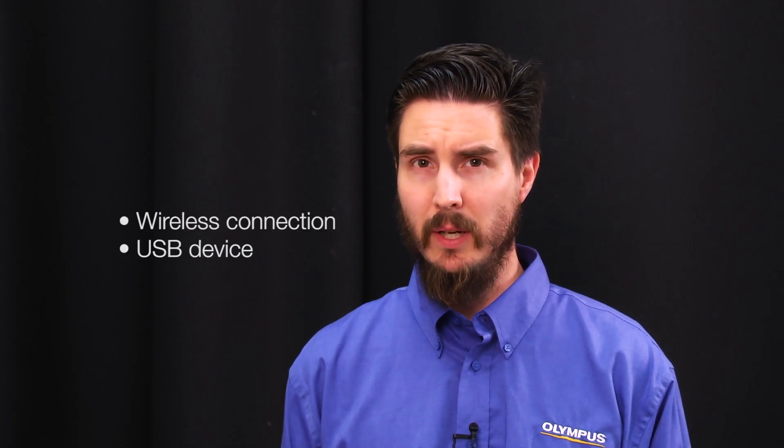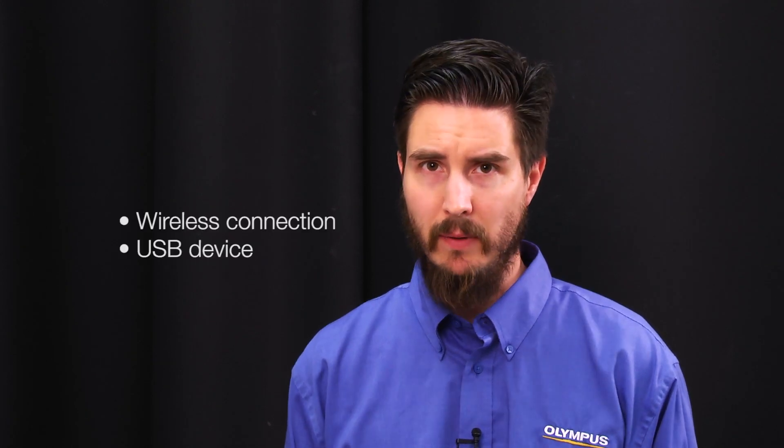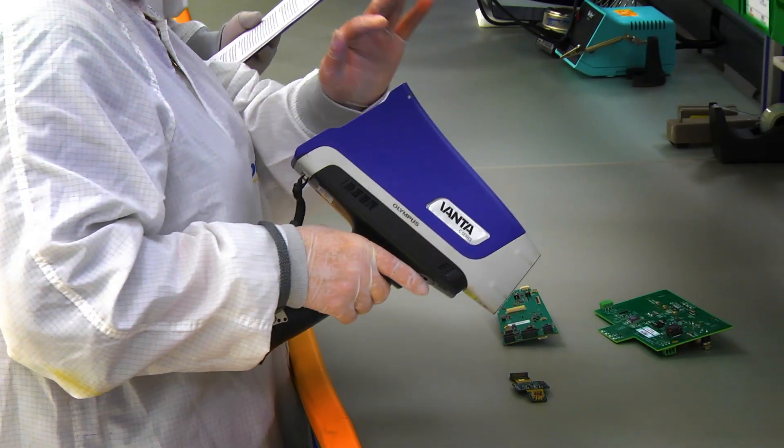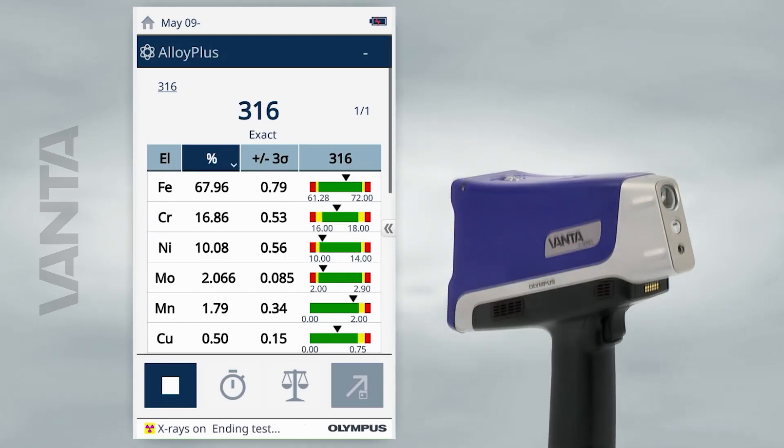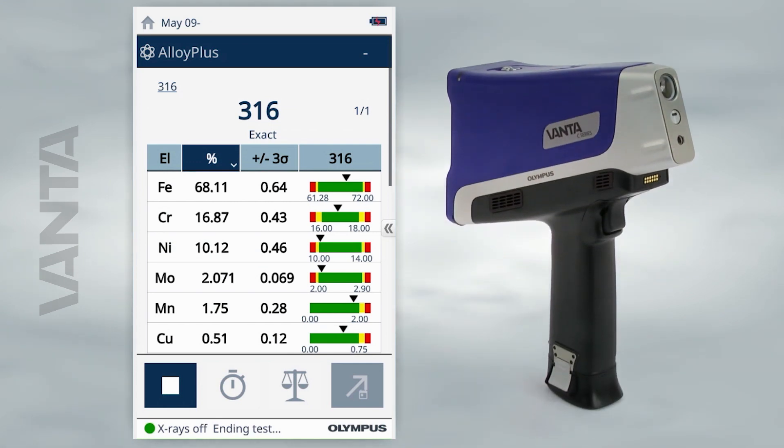Hello, my name is Alex Thurston and today I'll show you how to update your Vanta software. You can update your Vanta software one of two ways, either by using a wireless connection or by using a USB device. Ensuring that your instrument is updated to the latest software version allows you to get the benefits of any up-to-date improvements as well as any analytical improvements that may have come from the factory.